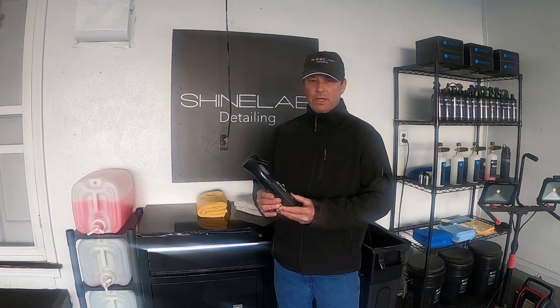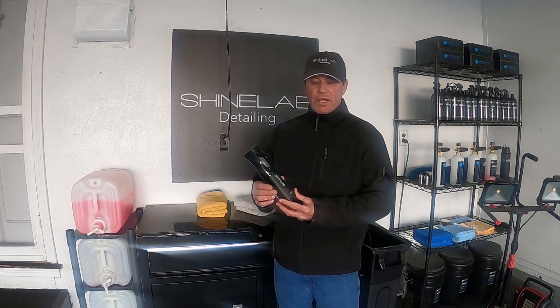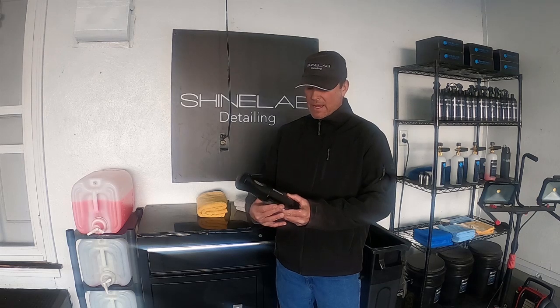Hey everybody, Rick with ShineLab here and welcome to today's video. Today we're going to check out my luxury mobile detailing rig — it's a 2016 Lexus RX 350. We're also going to test out FineLab Detailer, a ceramic maintenance product that leaves a really slick, smooth hydrophobic protective coating. It also says on their website it can be used as a drying agent and to help coatings during the curing process. So we'll check it out today and see how it does.